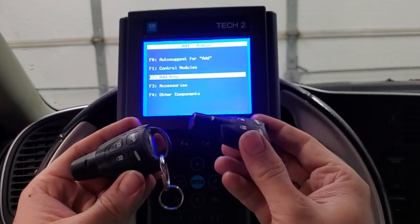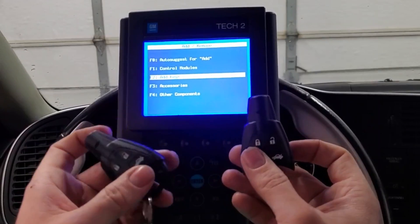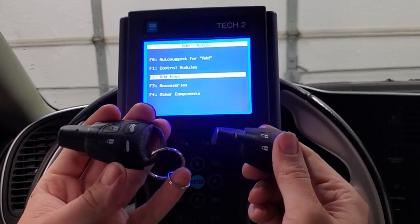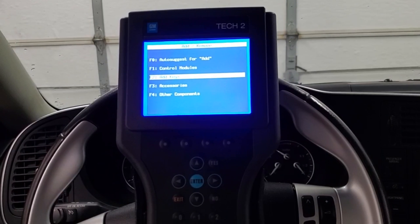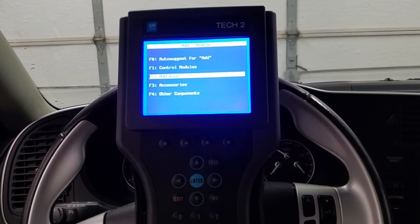So that is all it takes to program a brand new key in your new gen Saab 9-3. If this video helped you out, be sure to give it a thumbs up. Definitely consider subscribing, and if you have any questions, comments, or concerns, drop a comment down below. I appreciate you watching, and I'll catch you friends next time.